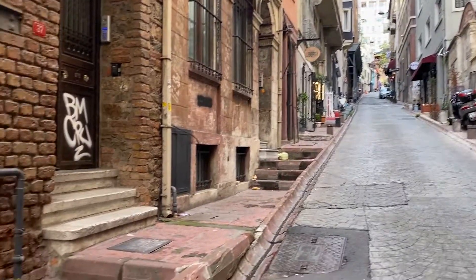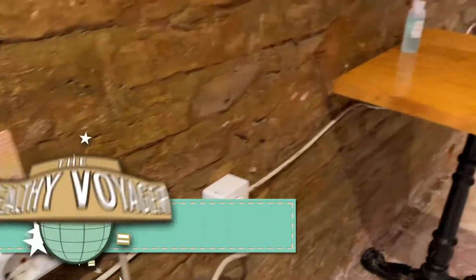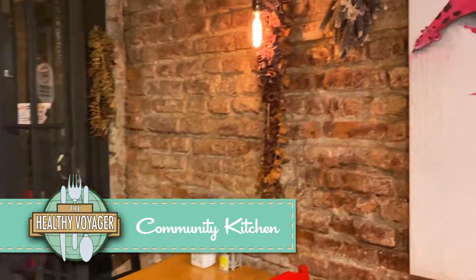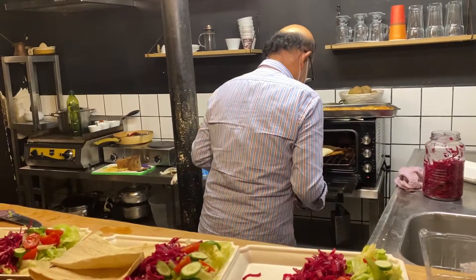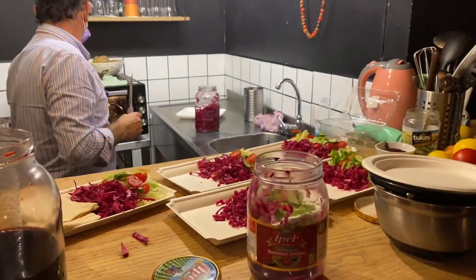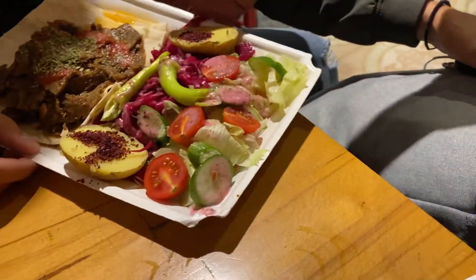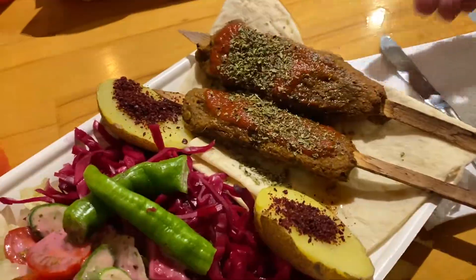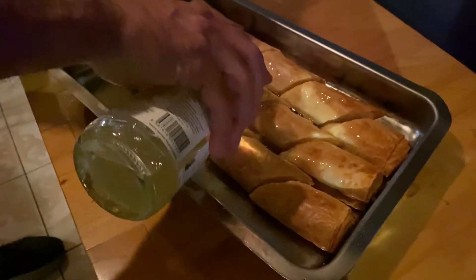Walking around the Galata Tower neighborhood, I stumbled across Community Kitchen, which is an all-vegan restaurant in the area. I fell in love with this place not only because it serves up traditional Turkish food made vegan style, but because the owner takes so much pride in his cooking and service — he cooks everything from scratch fresh daily with a smile. And the baklava? Beautiful.